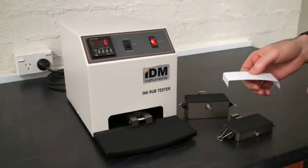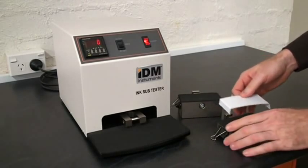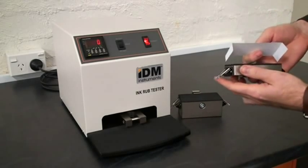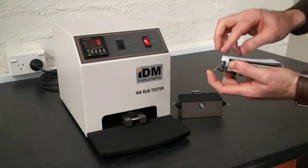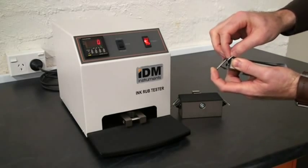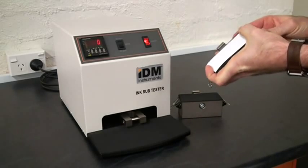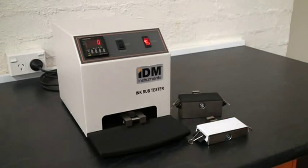We'll be placing a white sheet of paper onto the 2 pound weight, and in this instance it's been pre-creased on our creasing board. Open the clamp and close it. Likewise on the opposite end. And now that's ready to go on the sample.